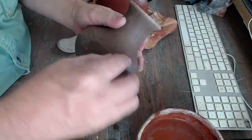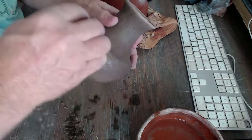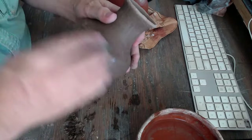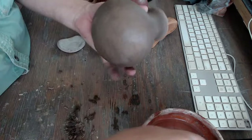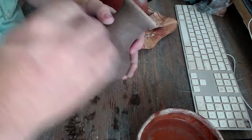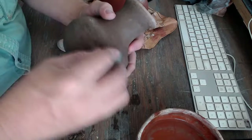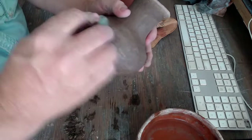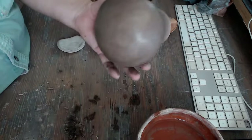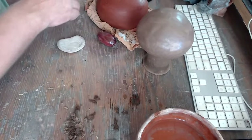Getting a good red slip can be a challenge depending on where you live. Around here we have a lot of red clays but they tend to be brownish-red, so getting a truly bright red is not easy. It's a windy and dry day so things will air dry quickly.